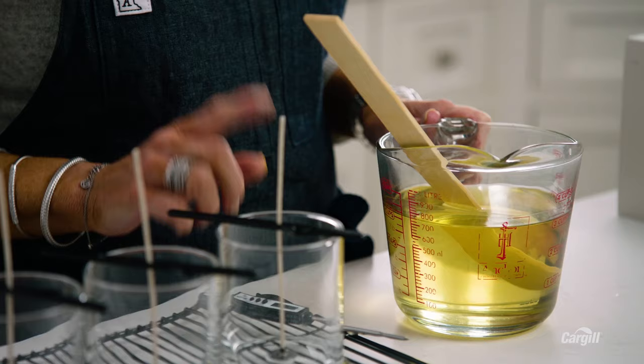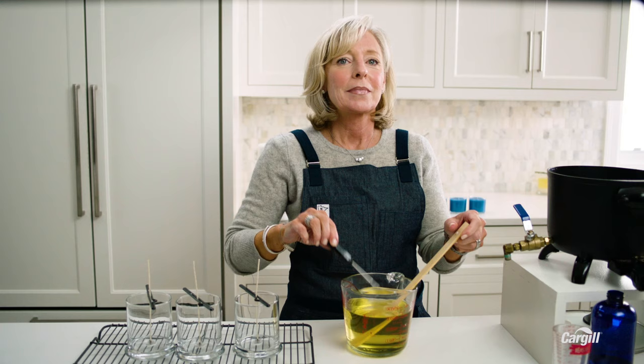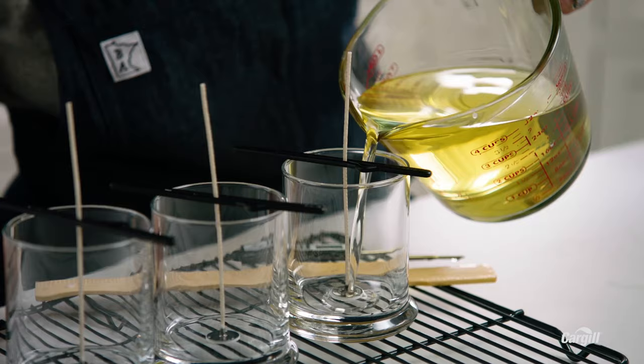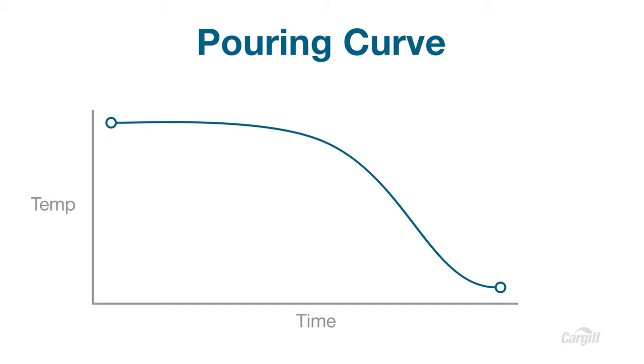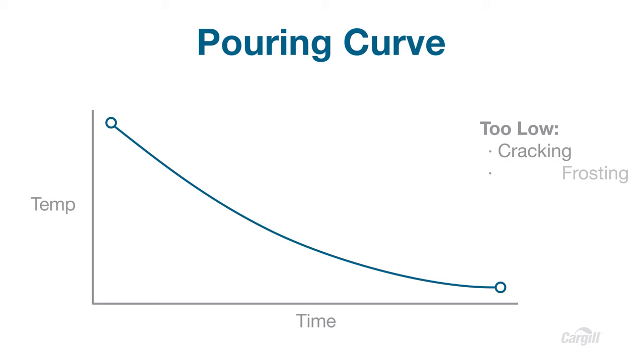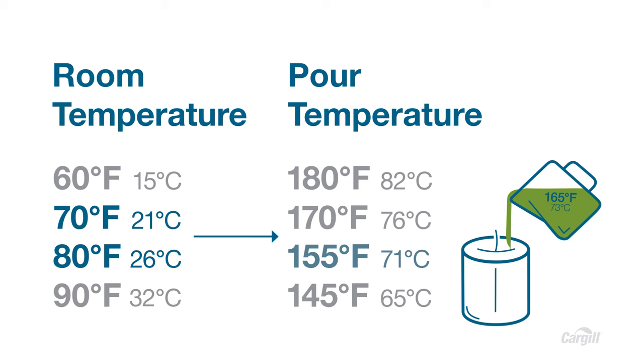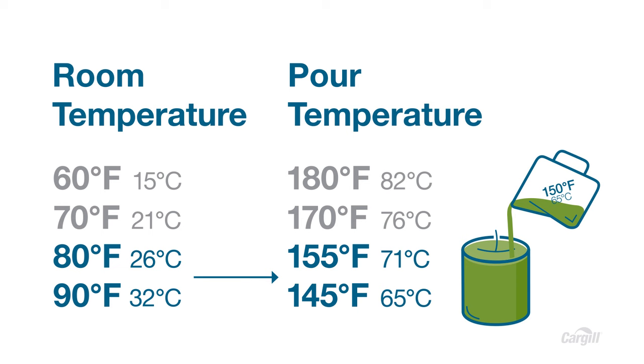Now we've got our jars toasty and our fragrance oil has blended nicely with the wax. Let's check the temperature — we're at 160 degrees, which is the perfect temperature to pour. This is the pouring curve. If the temperature is too high, it could lead to fat bloom. If it's too low, you might experience cracking, frosting, or filming. A good rule of thumb is to keep an eye on the room temperature when you pour. If your room temperature is between 70 and 80 degrees, your pouring temperature should be between 155 and 170 degrees. If your room temperature is higher, say between 80 and 90 degrees, you'll want to pour at a lower temperature by 5 to 10 degrees Fahrenheit — or 2 to 5 degrees Celsius.